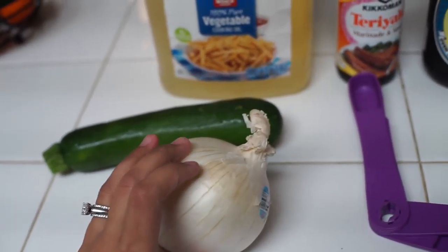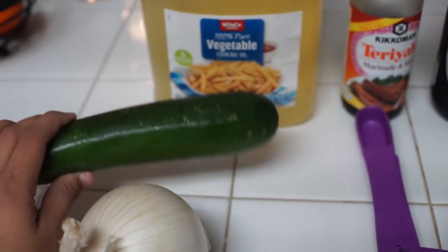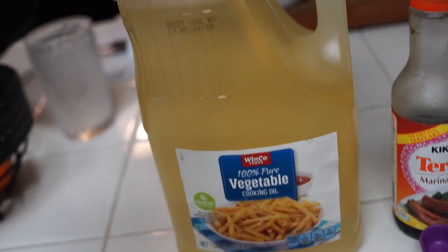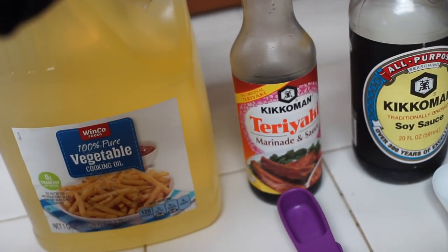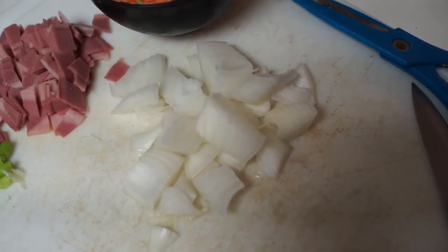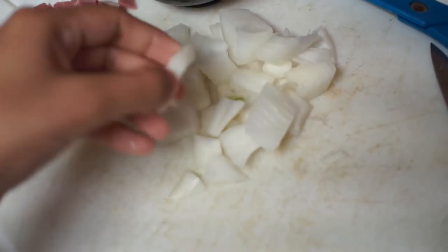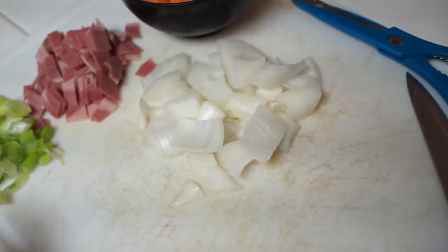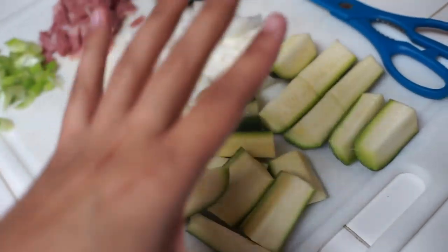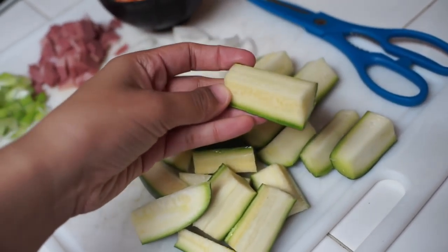For the zucchini and onion side, it tastes so good if you do it this way — this is probably how they do it in the teppanyaki restaurants. You're going to need one zucchini, half an onion, two tablespoons of vegetable oil, two tablespoons of teriyaki sauce, and one tablespoon of soy sauce. I chop the onions into big squares, then slice the zucchini in half and chop it into big pieces — not small pieces, just big chunks.